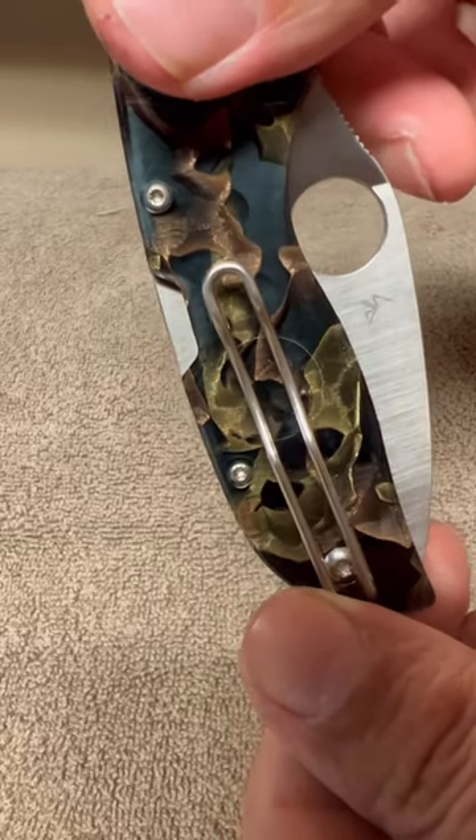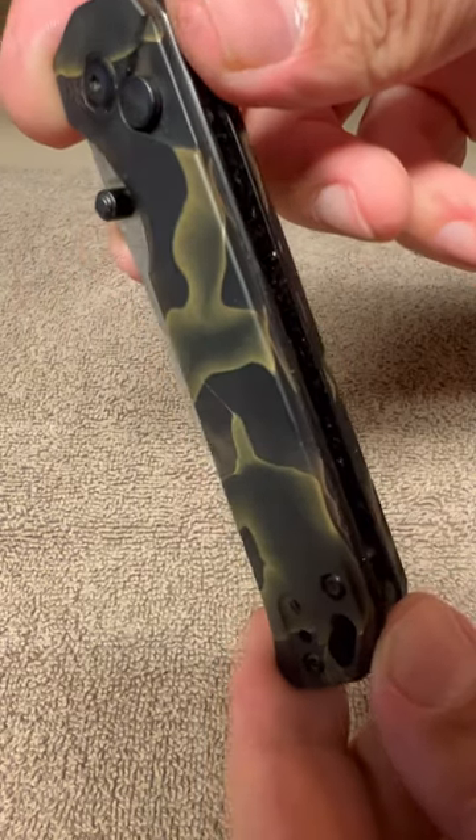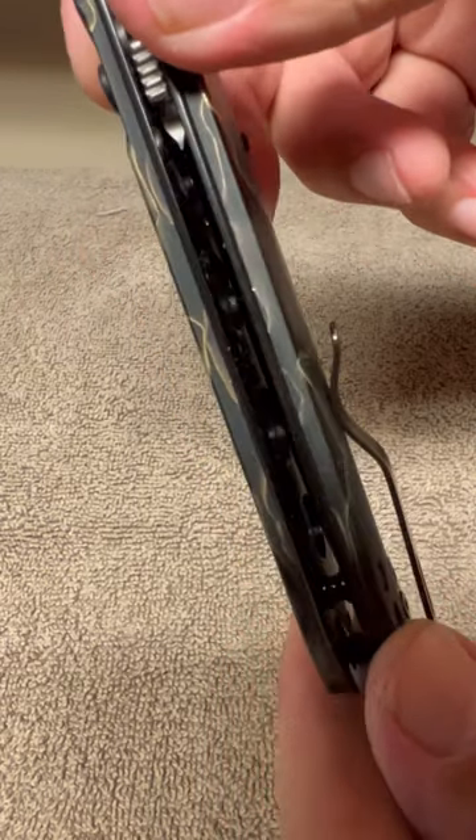I can't tell you where the name came from, but they are manufactured in Denmark. Outside of knife handles, it is also used in high-end musical instruments, jewelry, pens, gunstocks, etc.